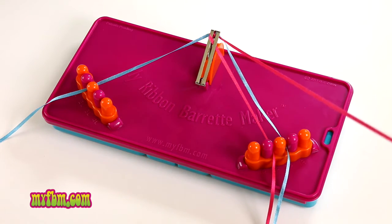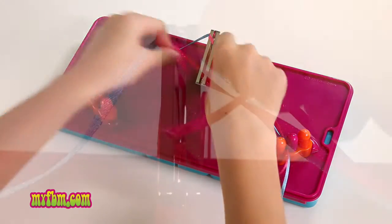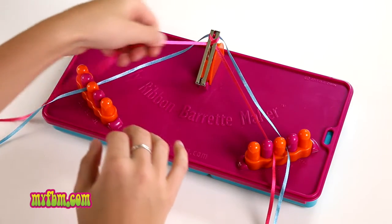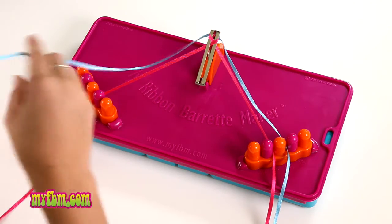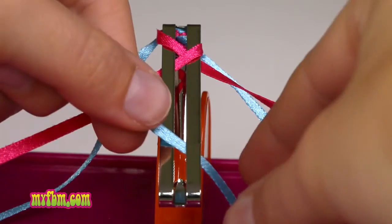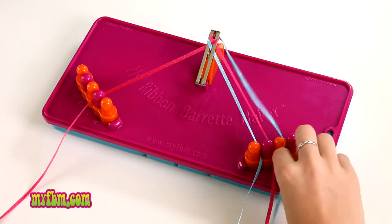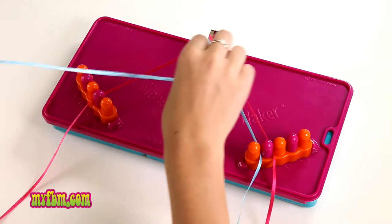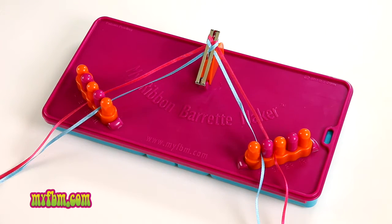Pick up the string at 1R, weave it through the center making sure it lays flat, and place it in 3L. Next, move to 2L, pick up your blue ribbon, weave it through the center of your barrette, and put it in 4R. Next, pick up 2R, weave it through the center keeping it flat, and into 4L.